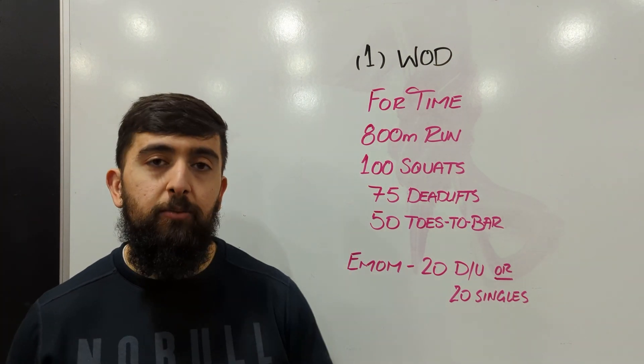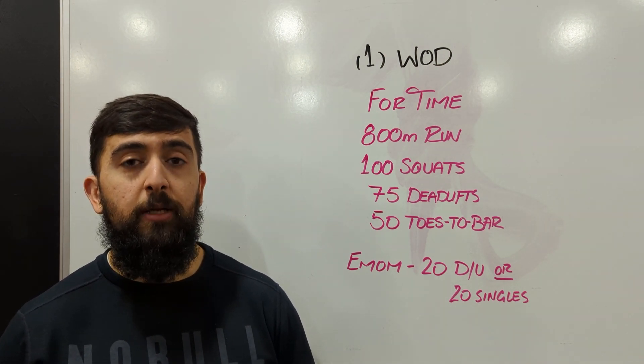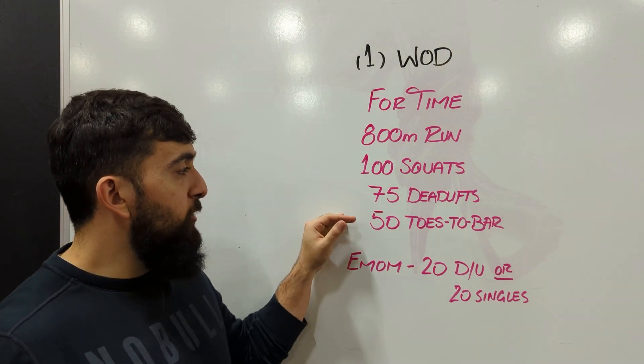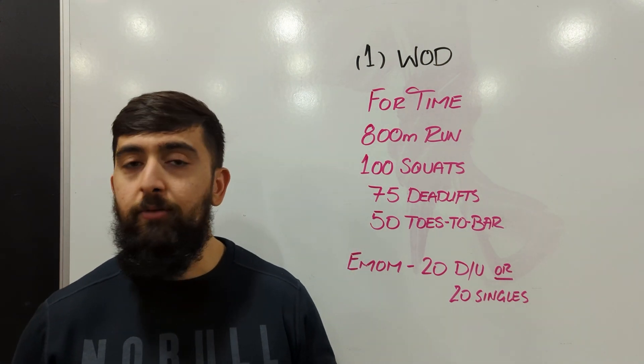Squats are going to be pretty much in place. Again, maybe you're aiming for 20 reps or even up to 30 reps per minute. If you get this done quicker, you're not going to have to do as many double unders. It's going to get a little bit challenging as we go down, so the skill level is going to go up a little higher with the toes to bar at the end.